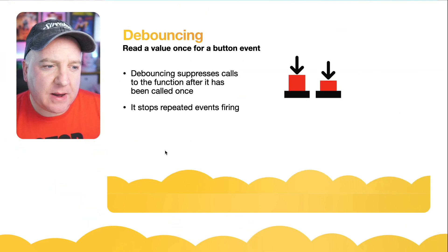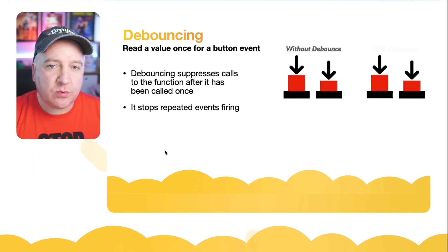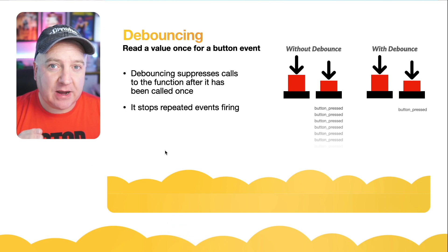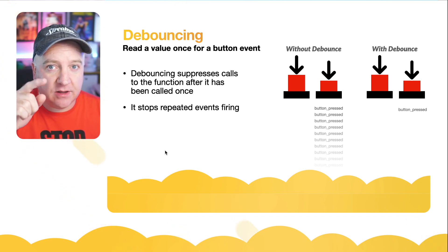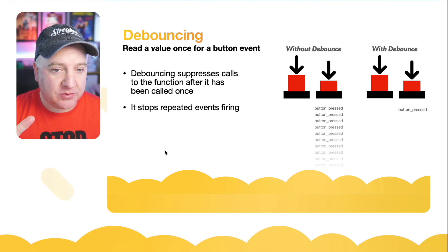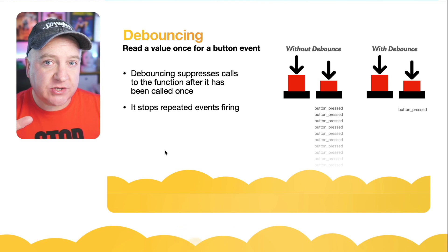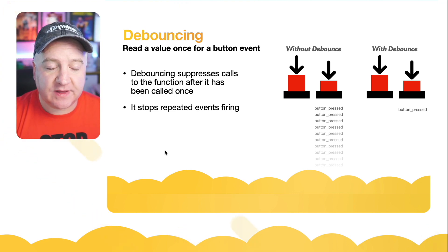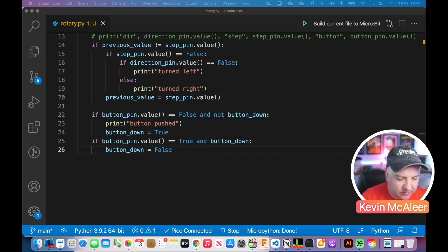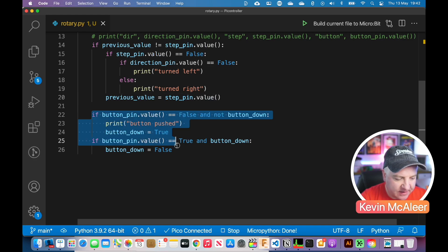So what's this debouncing thing all about? We want to read the value of the button being pressed just once. If we don't have a debounce, when we press and hold the button, the code will keep looping and keep saying 'button pressed, button pressed' until we let go. We don't want that — we just want to register the button being pressed once. That's what the debounce enables us to do.